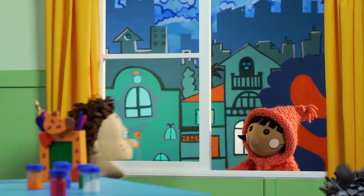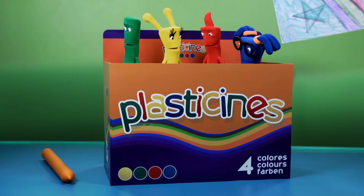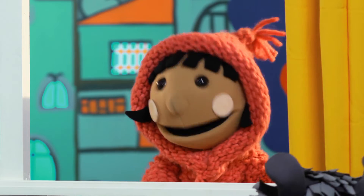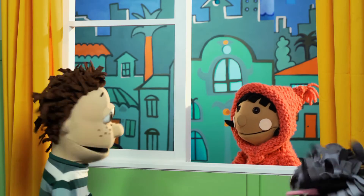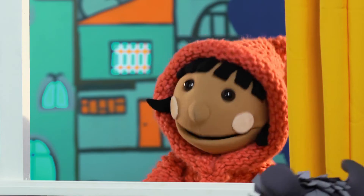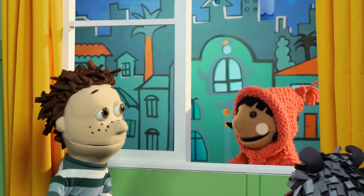Horatio! Are you there? Flo, I'm so glad you came! Do you want to play Jump Ludo Laugh Backwards with me? Jump Ludo what? Jump Ludo Laugh Backwards! It's a new game I invented! You play it with a Ludo board and you have to jump however many times the dice says! And then... It sounds really boring, Horatio! Why don't we play Hide and Seek in the park instead? But I want to play my game! It's really fun! Isn't it, Plasticine? It is! I don't care! I don't want to play it! Are you coming to the park with me or not? No, I'll stay here and play Jump Ludo Laugh Backwards by myself! Fine then! I'll play Hide and Seek by myself!